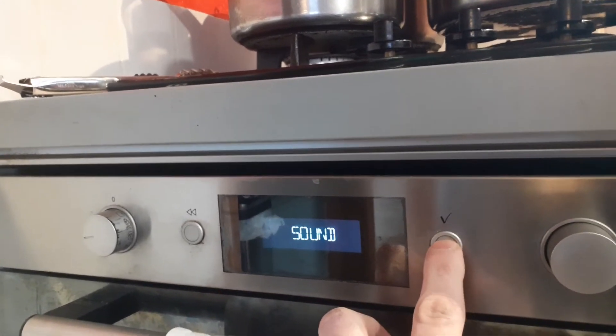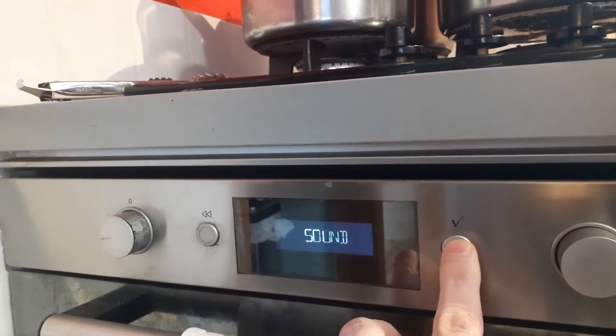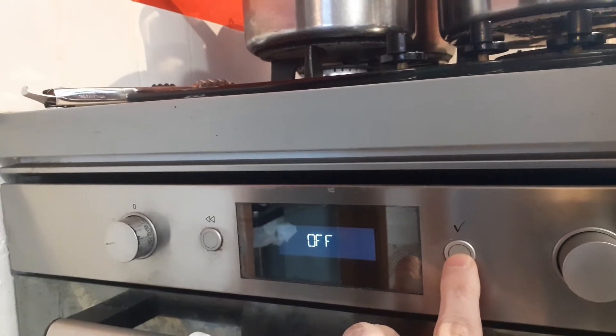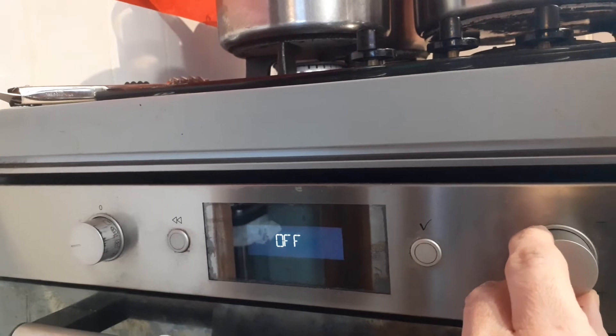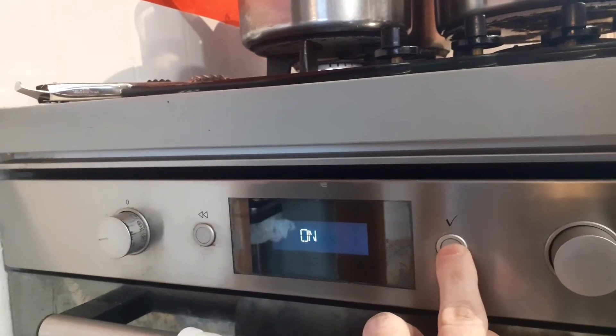Press this tick button here. It shows off and on. So it says off. Now turn this button here — off or on. So we've got it to on, that's how we turn it on.